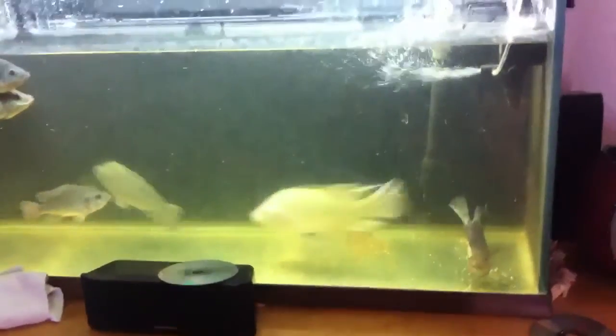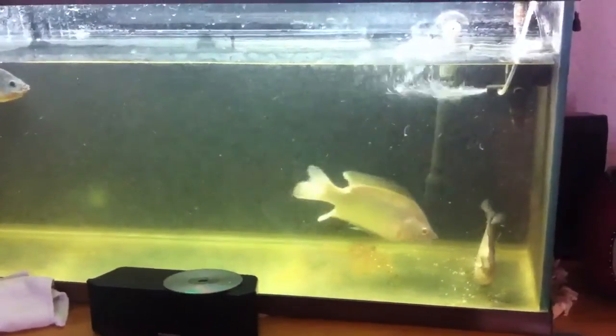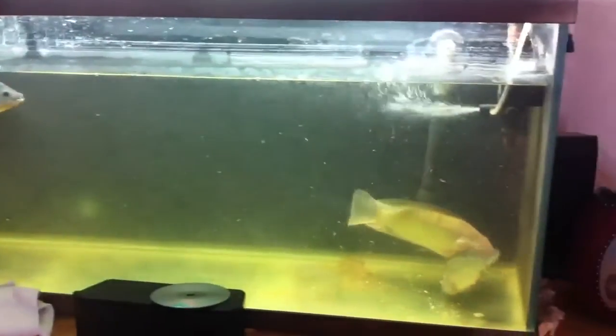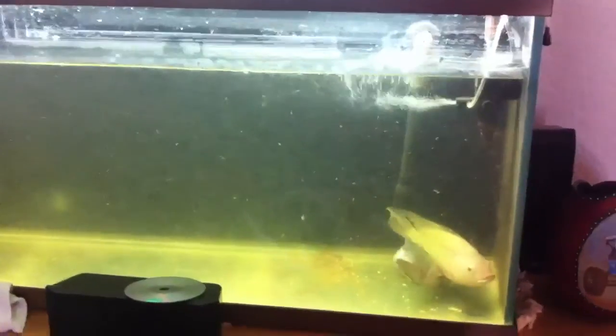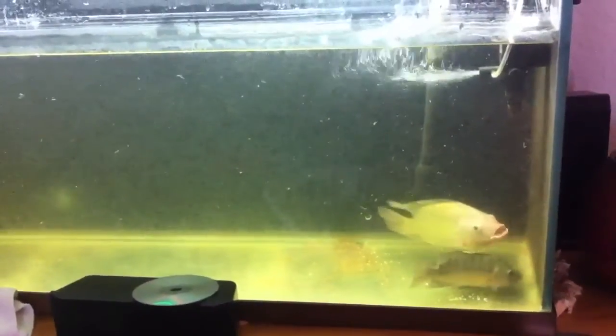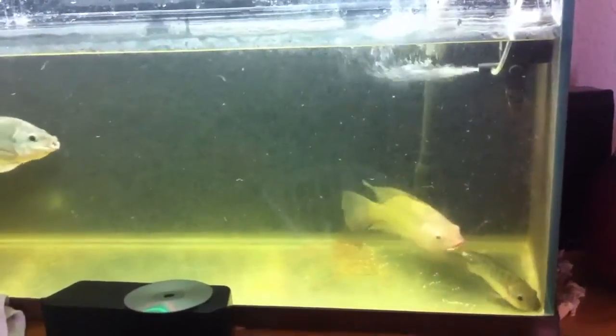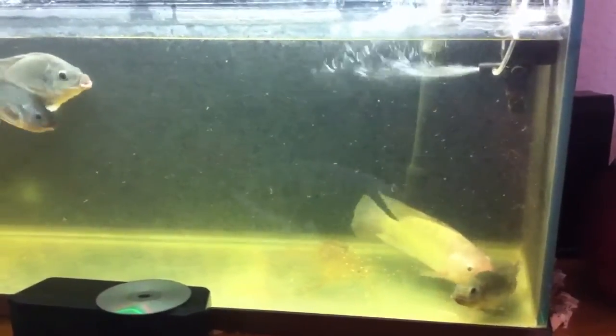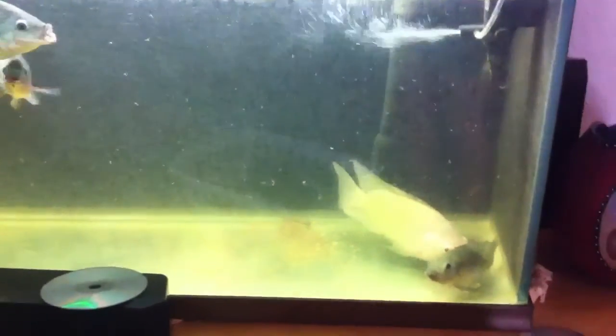These two tilapia fish have mated. The male is defending the territory against the other females. This female has dropped her eggs, he fertilized them, and now she's scooping them back up into her mouth, where she will keep them safe for about the next week until the baby fish hatch.